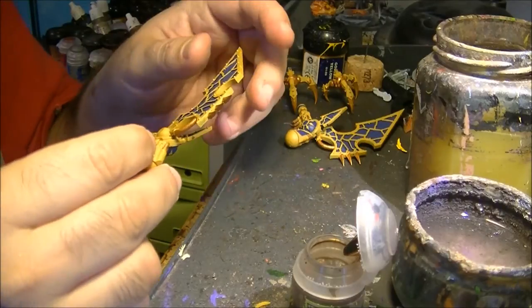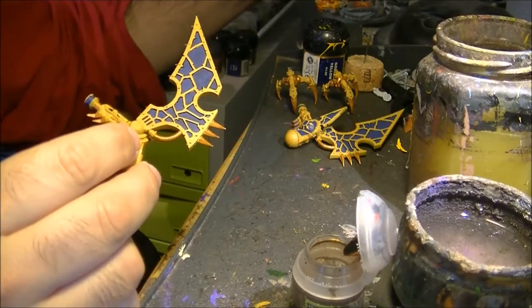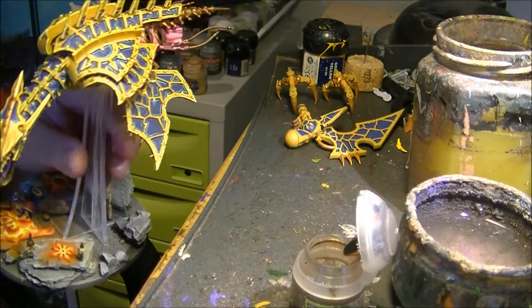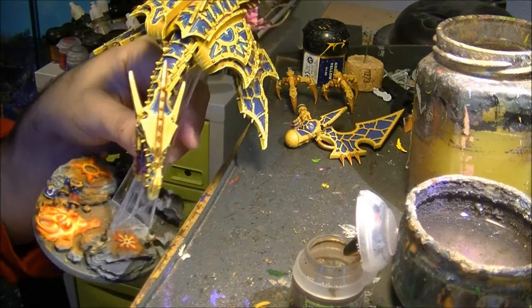Hello, this is Victor. I'm here in the fifth part of the painting tutorial of the Hellwake. This is what is done up to now — you can see here the work.